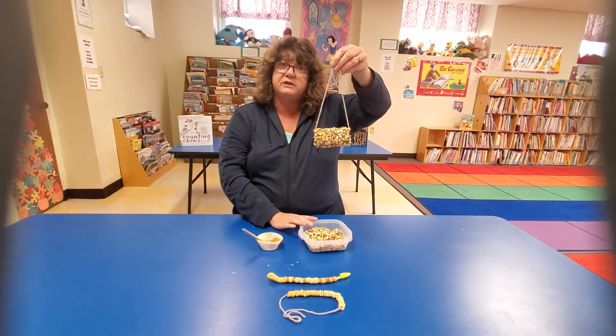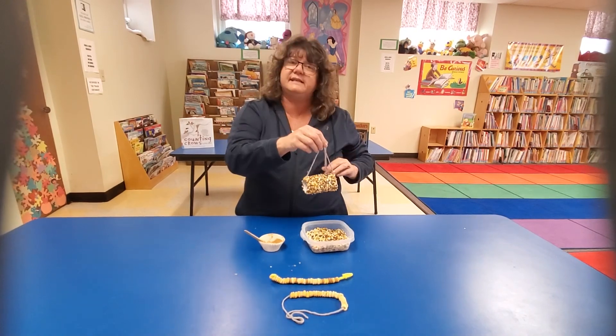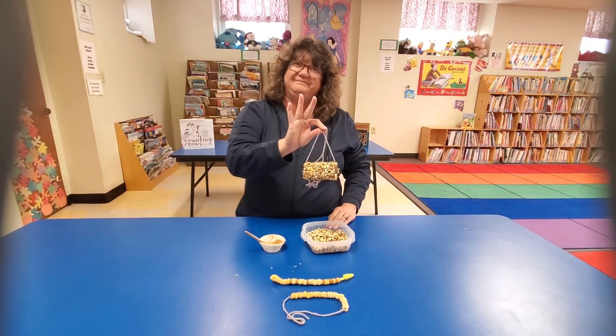There you go. I hope you enjoy this craft. Let me know how you like it. We'll see you next time. Have a great day! Bye!